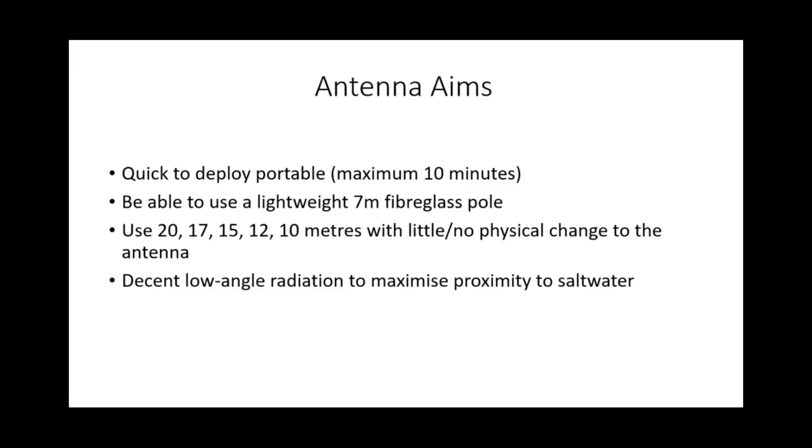I had certain aims for this antenna. The four main aims were for it to be quick to deploy — I don't want to be wrestling with lots of wires. Maximum 10 minutes to set up, 5 minutes to put down. It should use a lightweight 7-metre fibreglass pole so I can carry it easily, without having to carry a heavy spider beam pole or anything like that.